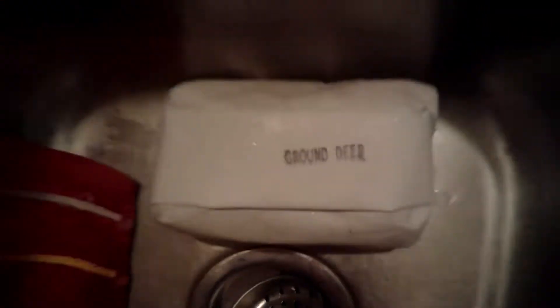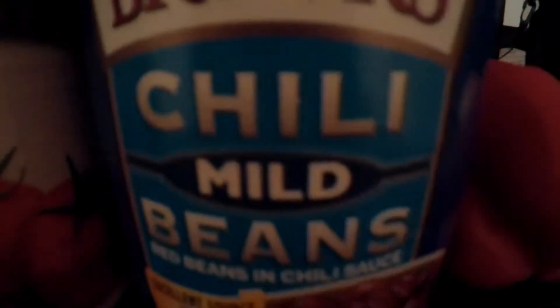I'm going to show you how I make my famous bluegrass deer chili. For starters, I start with about half a pound of ground deer. Then I've got a 40-ounce can of tomato juice, a 28-ounce can of diced tomatoes, a 30-and-a-half-ounce can of mild chili beans, one red pepper, one jalapeño pepper, and one onion.